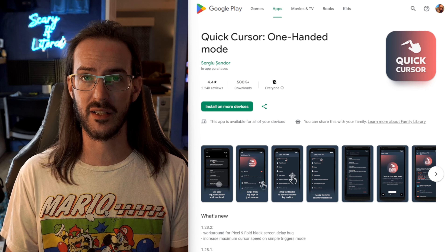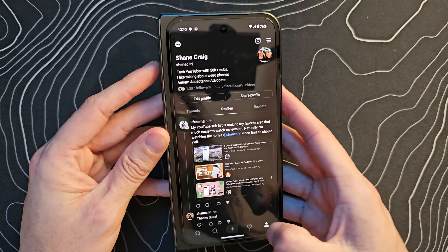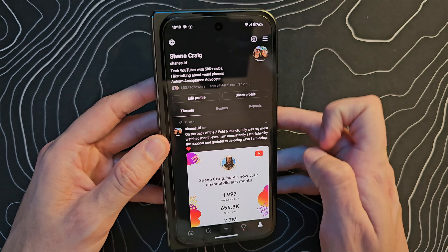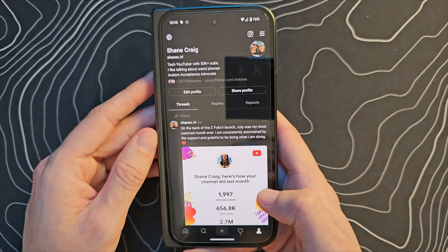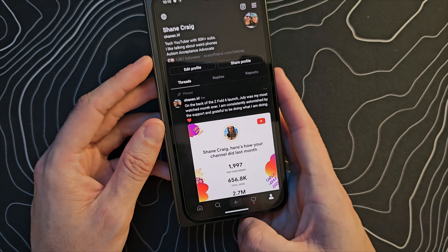Let me show you what this app does really quickly. I have my Pixel 9 Pro Fold loaded up with Threads. Let's say I'm trying to get to that menu item up there in the top right corner. On a lot of phones, even other Pixel phones, I can simply swipe down at the bottom, the screen shrinks down, and I can reach that menu item. But on the Pixel 9 Pro Fold, it does not have a one-handed mode. What this application lets you do is swipe in from this corner — now I have a cursor I can drag up into place and tap exactly where I need to.